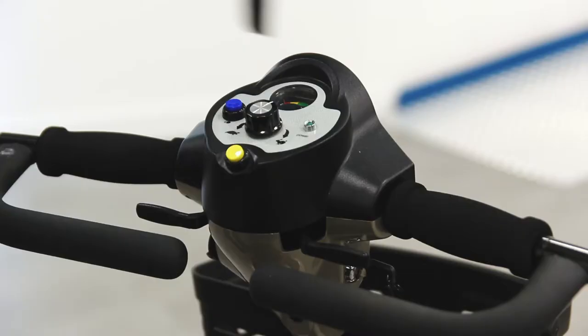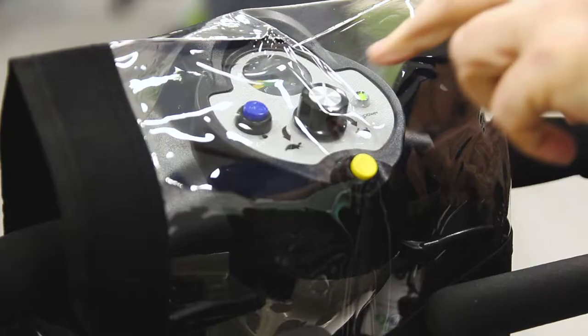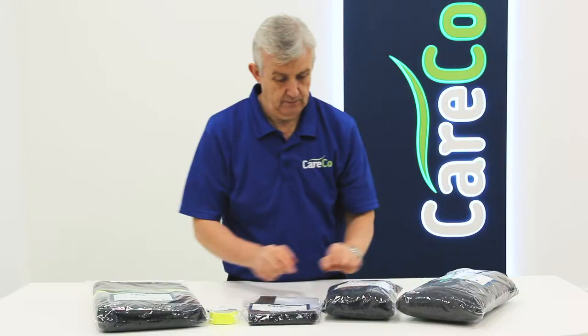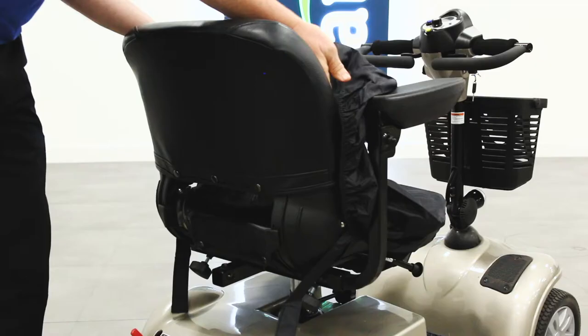The bundle also includes the Careco scooter control panel cover. This partially transparent covering keeps the electronic controls of your scooter shielded from the rain while giving you a clear view of all the buttons, ensuring you can keep the tiller covered while the scooter is in use.